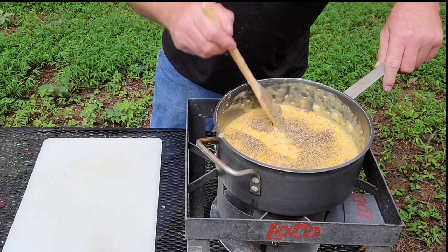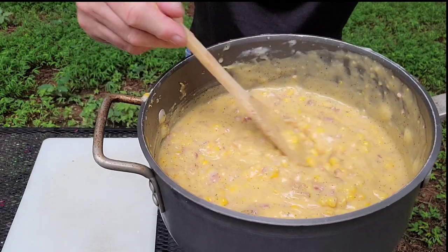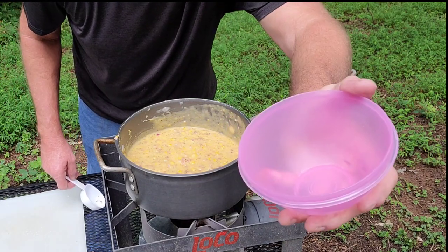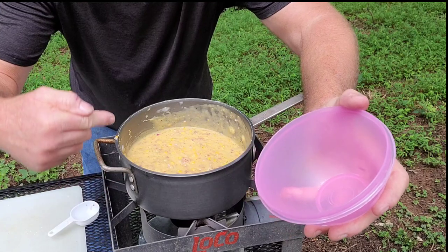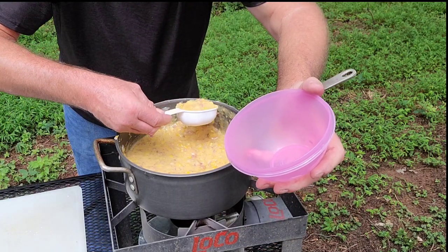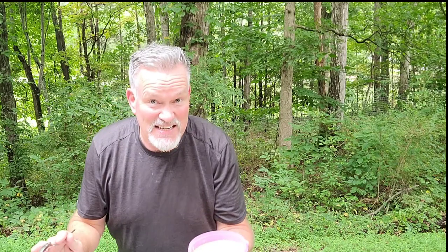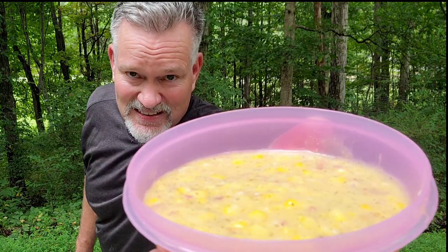All right, look at that everybody — that has got everything you need in a corn chowder. To be so simple, let's put it in a bowl and taste it. Notice I've got a very small bowl here; the family has already let me know they want some too, so I've gotta just taste test it and take it in there. Look at this — it's got everything you need in it. It is so good. Didn't I tell y'all that was gonna be so simple? I love these simple yet delicious recipes. Look at that — you've got your cheesy chowder with corn and bacon. Oh my gosh.